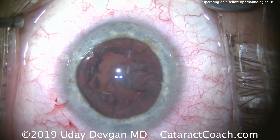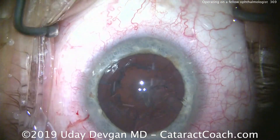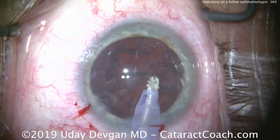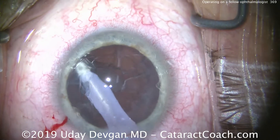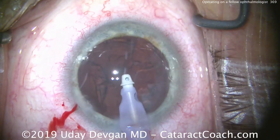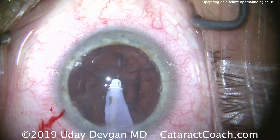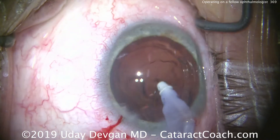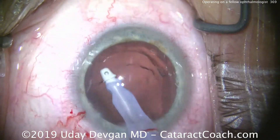We'll get the I&A probe next and clean this out. You'll also notice the incisions are made with good architecture — very evenly done, barely nicking the limbal blood vessels. To me that's important because it means great long-term healing and stability. These slightly vascularized incisions won't be able to be opened easily in the future — so if there's a car accident or an airbag hits the face, these incisions are sealed shut permanently.